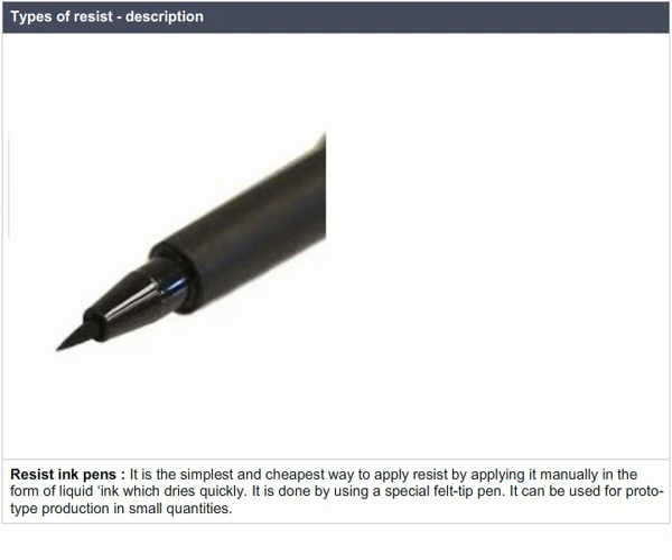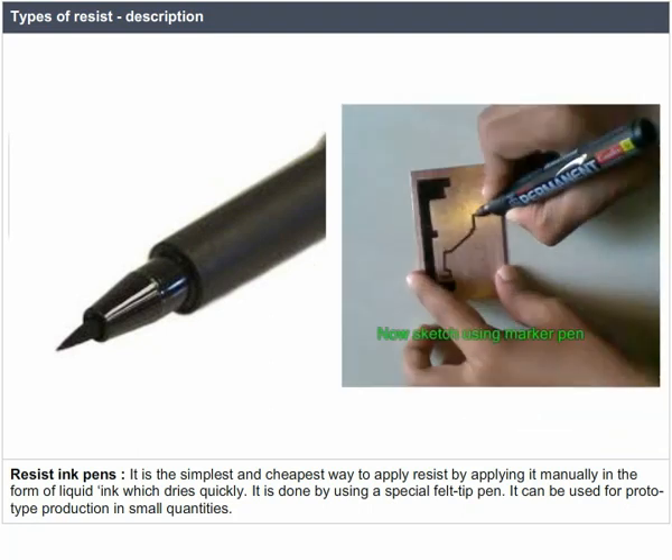Resist ink pens are the simplest and cheapest way to apply resist, done by applying it manually in the form of a liquid ink that dries quickly, using a special felt-tip pen. This method can be used for prototype production in small quantities.